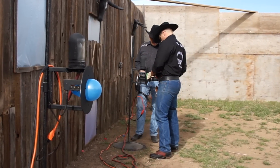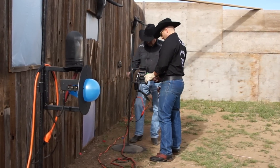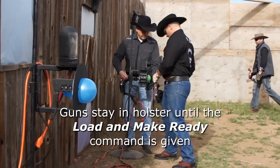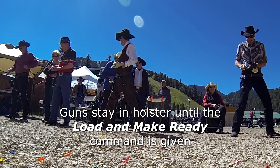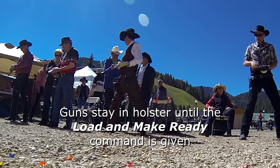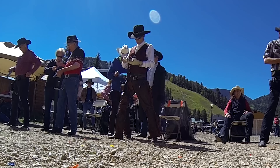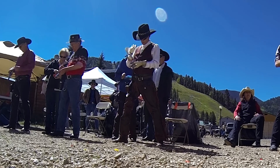Your first duty as a hand judge is to help the shooter coming to the line. You can help them adjust their target if it's a blank event and make sure the shooter doesn't unholster their gun until a range officer has given the load and make ready command. Even then, be aware of what's going on around you and have the shooter put their gun in the holster if someone inadvertently heads downrange.